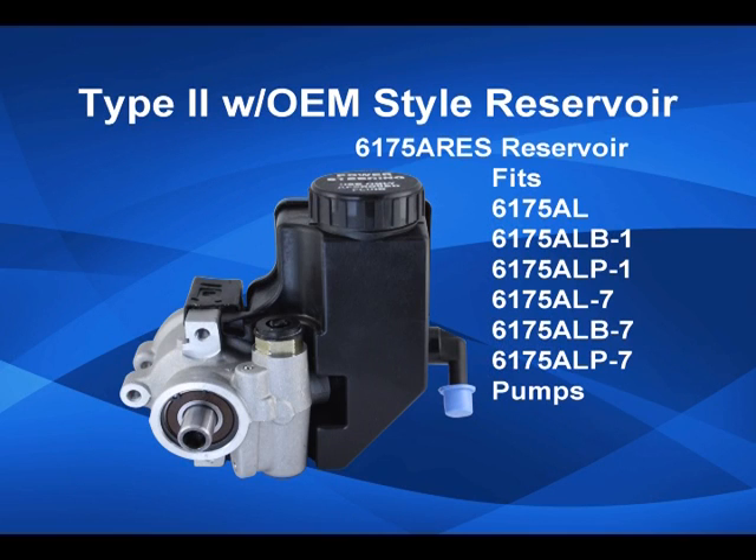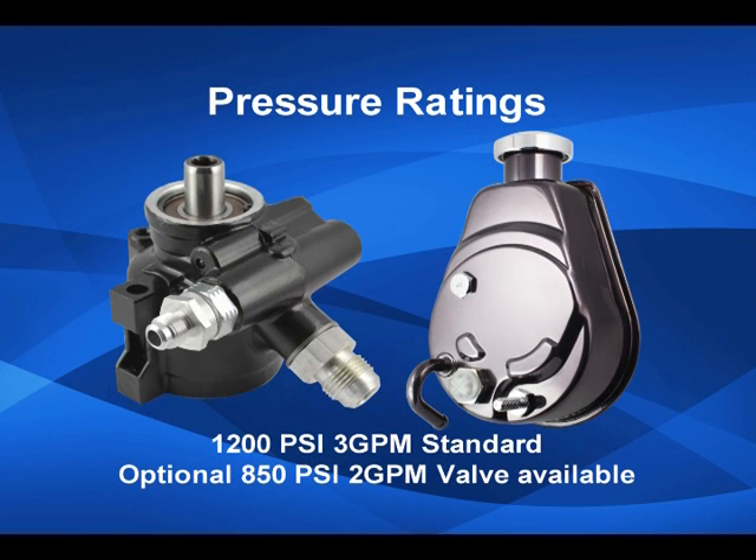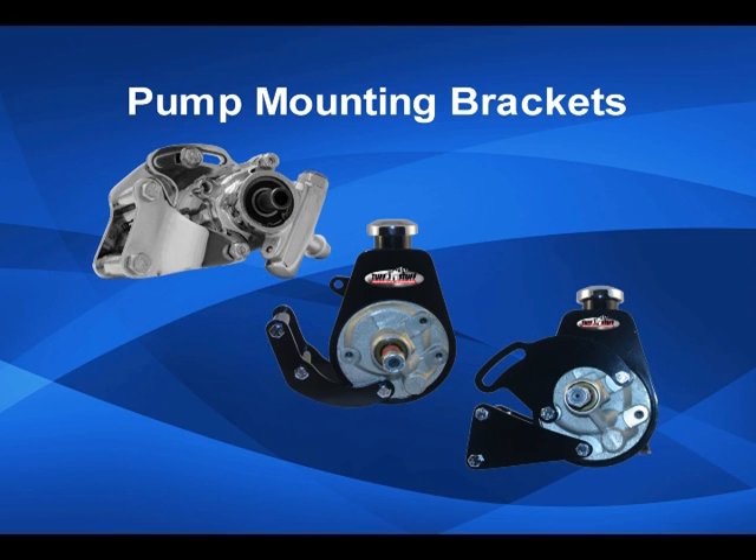An optional clip-on reservoir is available that fits selected Type II pumps. Both the Saginaw and Type II pumps have a pressure rating of 1200 psi and a flow of 3 gallons per minute, and an optional 850 psi 2 gallon per minute valve for rack and pinion applications. Small and big block Chevrolet mounting brackets are also available.